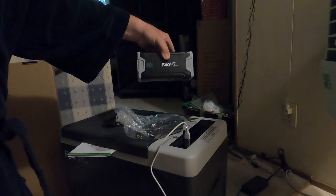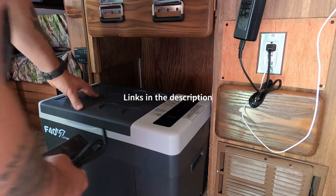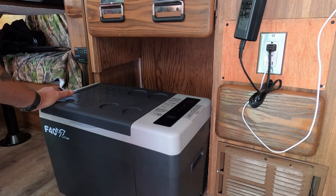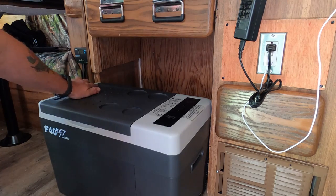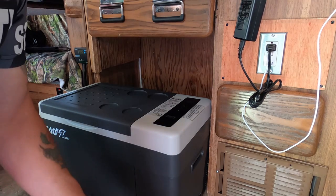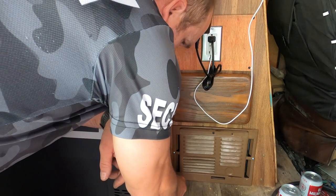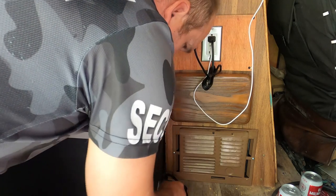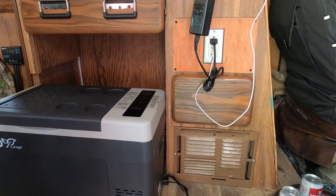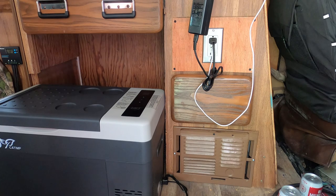Looking good — ready for the install of the fridge into my van. Be sure to check out the links in the comments. I've got the old one out, but this is a very tight fit for the new F40. I'm going to have to take some of the panel off and maybe make a trench or a groove for the power cord, since it plugs in at the bottom. It sticks out a good inch, so that's going to be a problem. I really want to get it flush, otherwise it'll be sticking out.